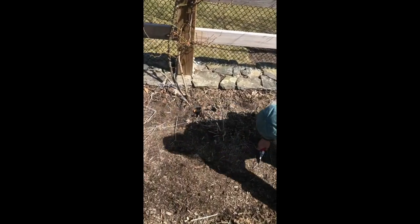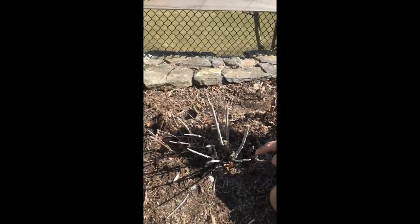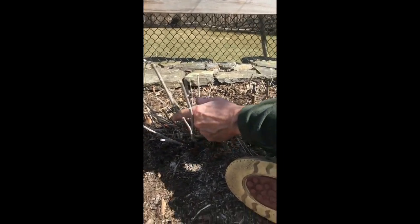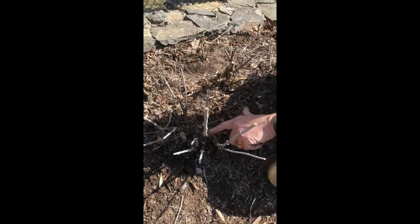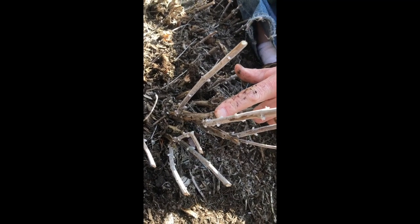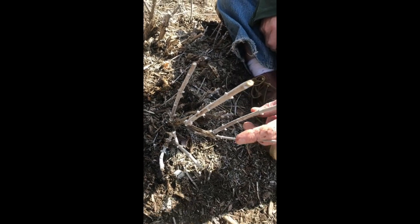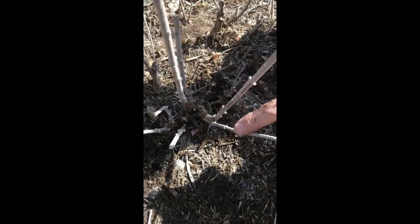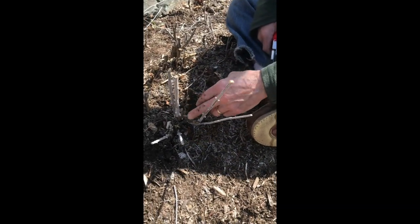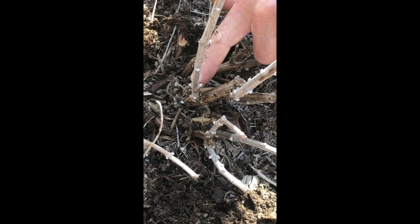It's best to get down on the ground level with this. You can see we've already taken these down to where they should be, and we have one in here where it's gotten very woody, all the way up here. Then we have a good one over here — it's a nice pencil thickness, this is what we want. And we have a nice one here too. This one's a little thin but we can use that as well.